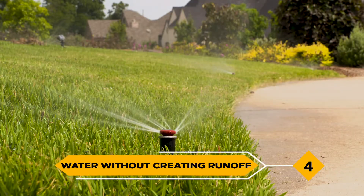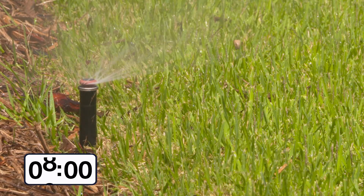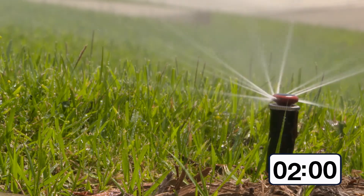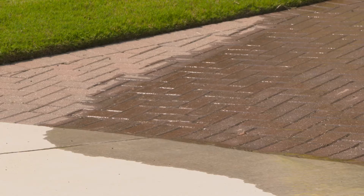4. Water without creating runoff. For best results, use the cycle and soak method of irrigation. Using two to three shorter intervals, rather than one long cycle, allows for better absorption of water into the root zone. The goal is to keep all the water applied on the lawn and not running off down the street.